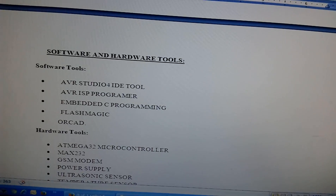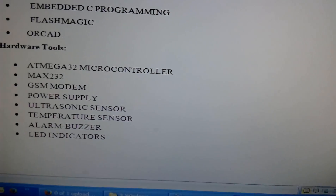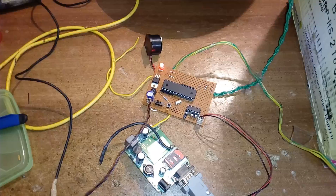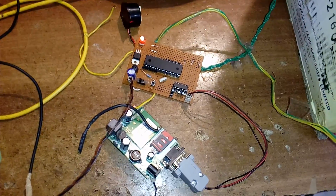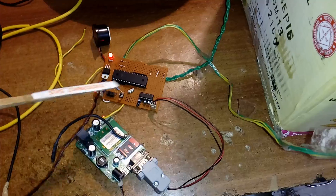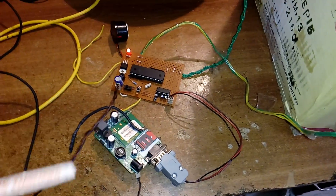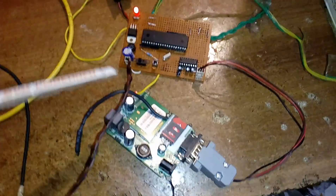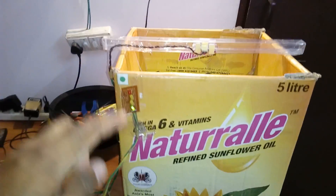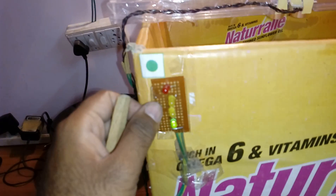Here I am using software components and hardware components. I am using an ATmega32 microcontroller board fixed here, and a GSM modem for the budget alert for garbage collection. I have four LEDs: green, orange, orange, and red.